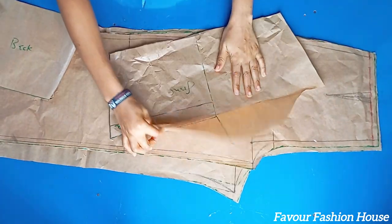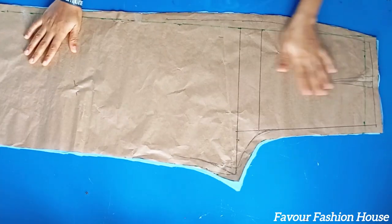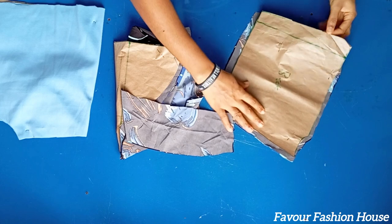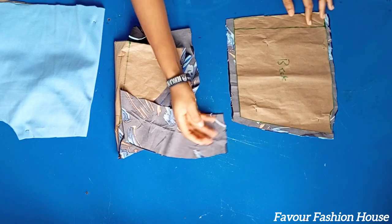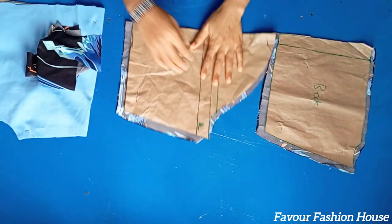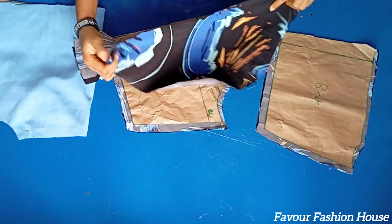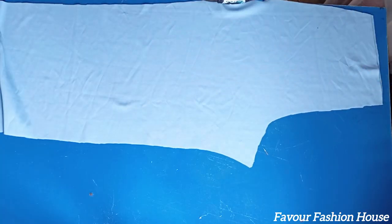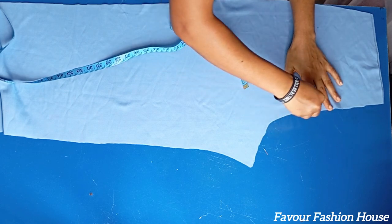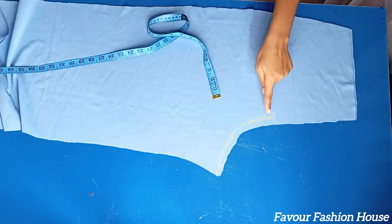I'm done drafting the pattern paper — this is the upper side and this is the bottom part. I'm done cutting everything on fabric. On the upper side I added half inch allowance for joining, and on the side I added one inch allowance. This is the back pant piece. I measure where I want the zipper to stop, then curve the remaining part to the crotch line. I join that marked part, and do the same thing on the front. I also went ahead to join the darts on both the front and back pieces.